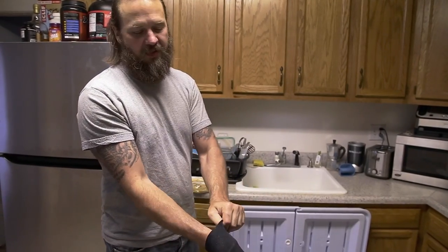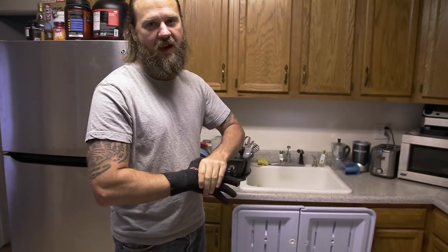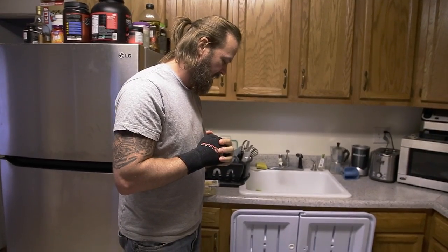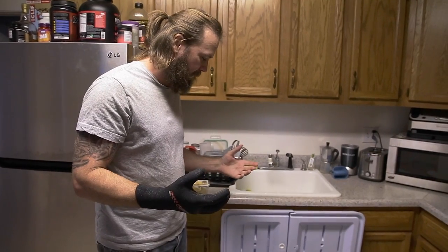Last weekend I went out and shot some sheepshead, some bass with my spear gun, and also managed to grab one big lobster. It was the last weekend of lobster season, so today I'm making dinner for my wife Monique.